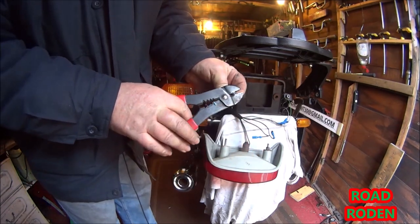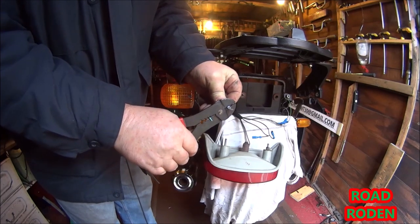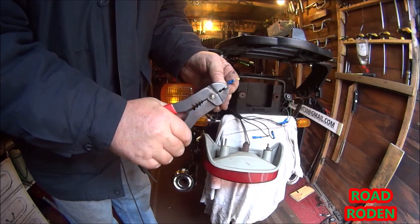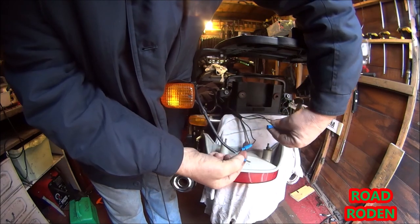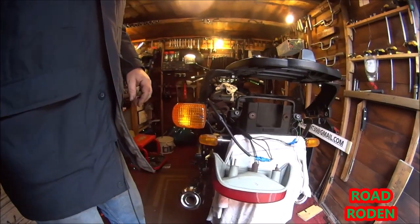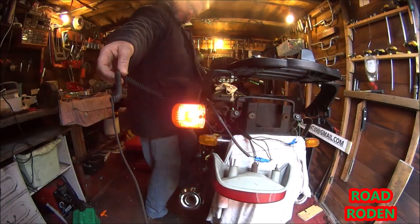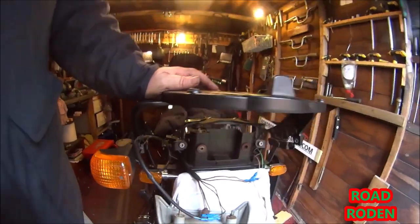Crimp connectors on for the future. Let's put black into black, and blue into brown. Then we can press the switch and see if anything happens. On to the next one.